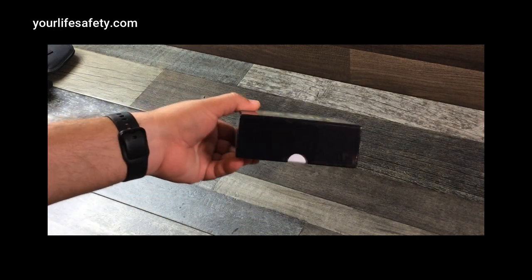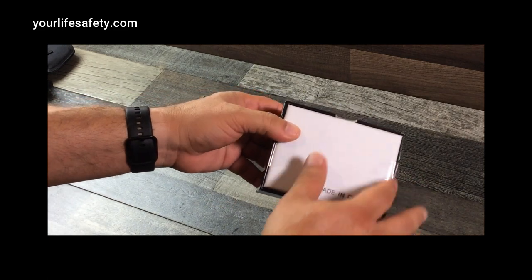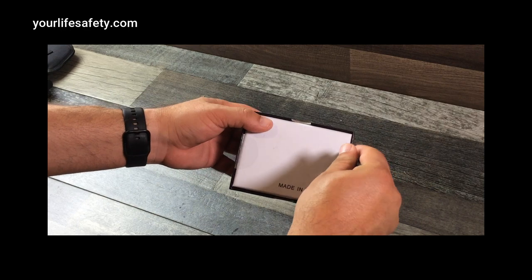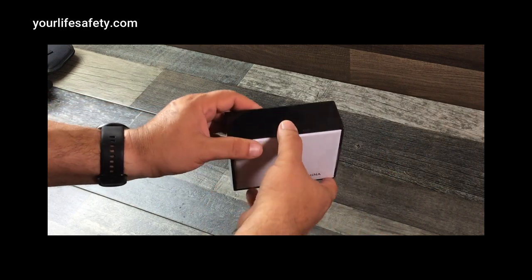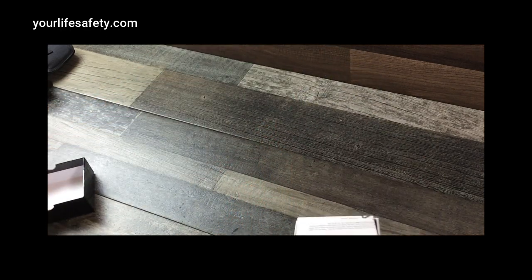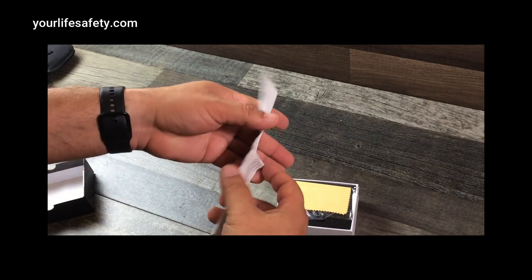There's our CV life red dot sight, this is how it came in the box, still sealed, haven't done anything with it. Let's check it out. Once again, this is just merely an unboxing — I'll do a review on it in a later video. Let's pull it off and see what comes with it.